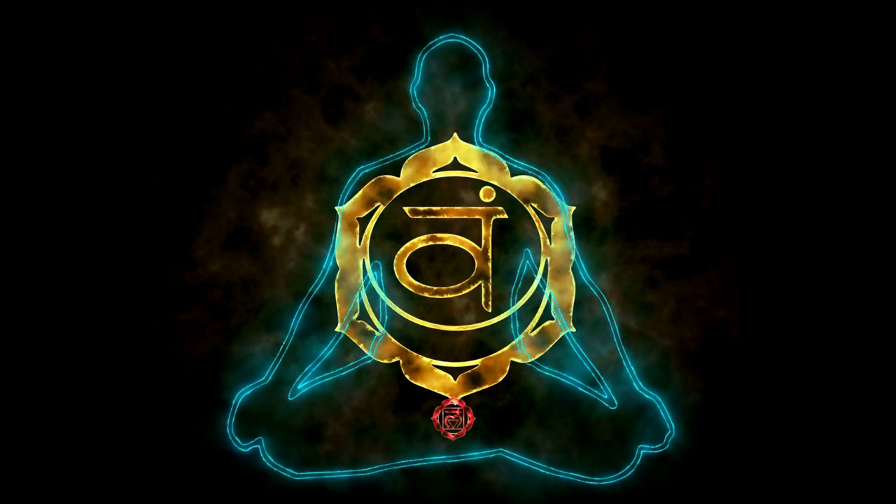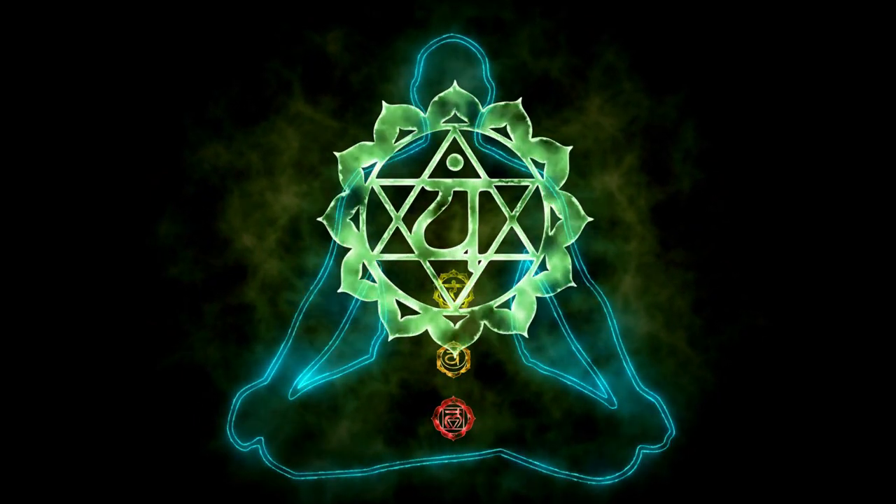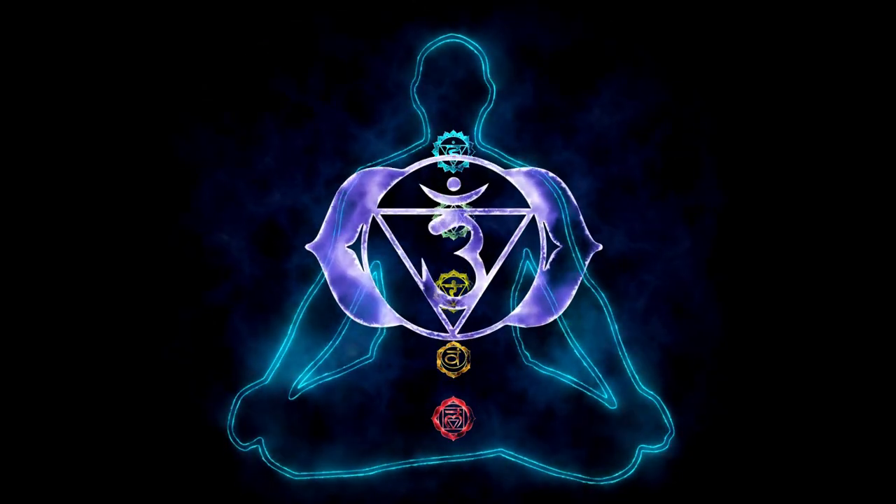Concentrate on your breath. Inhale deeply through your nose and exhale deeply through your nose. Take a few more deep breaths.